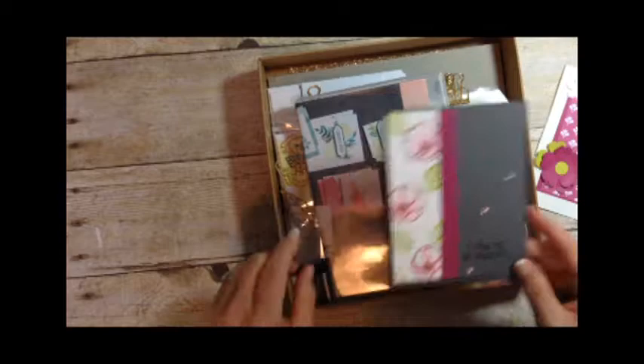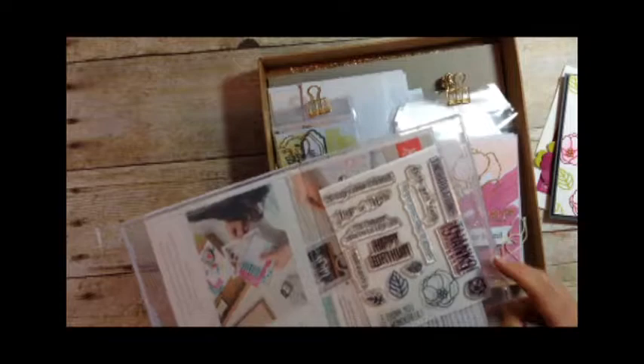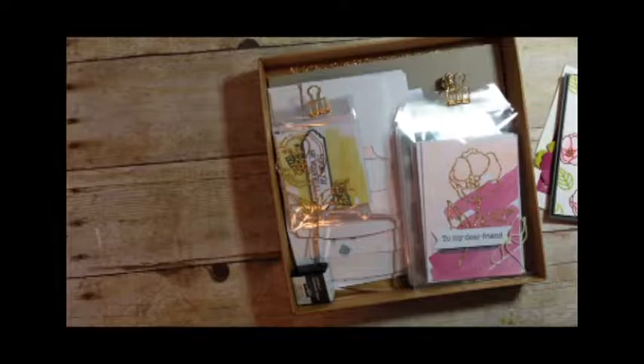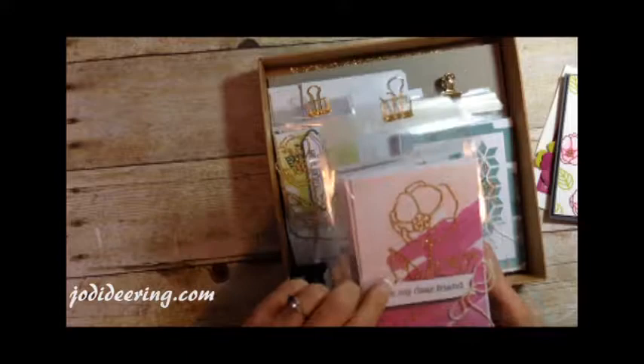This is the stamp set that comes in the kit. It's an all-occasion stamp set that's really pretty — flowers, happy birthday, all sorts of sentiments. I'll just do a real quick flip through. If you want to see the cards and all the details, you can visit my website at jodydearing.com or my YouTube channel, and you can see all of the cards in there.